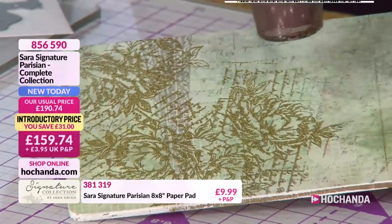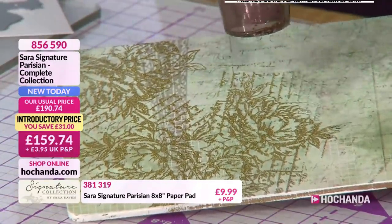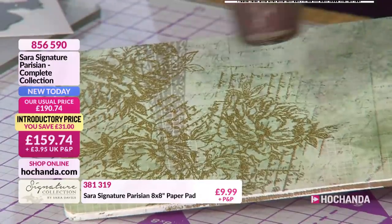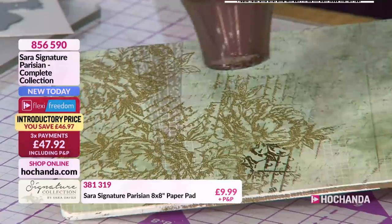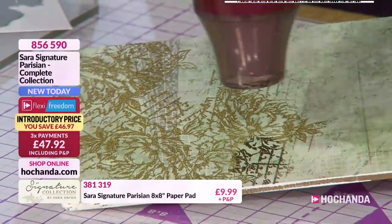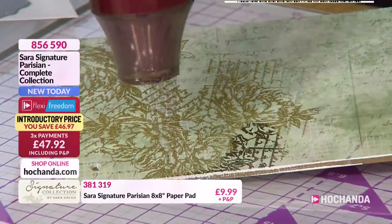You never get bored of it. I know we say that so often, but it is true. Stamping - it's not my favourite thing, if I'm honest, but when you get results like this, it's worth it. It really is, because it is beautiful.